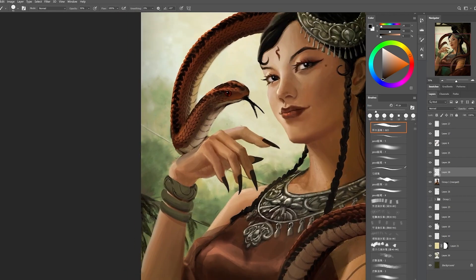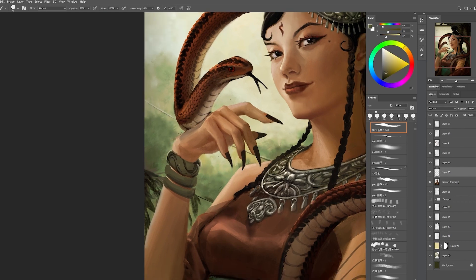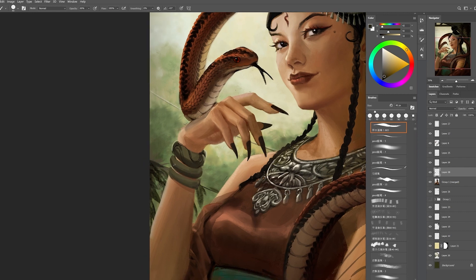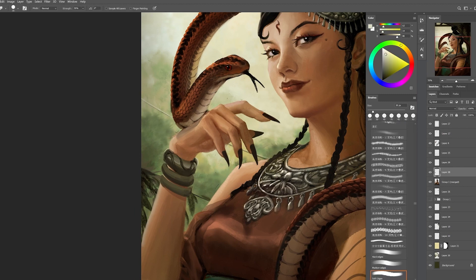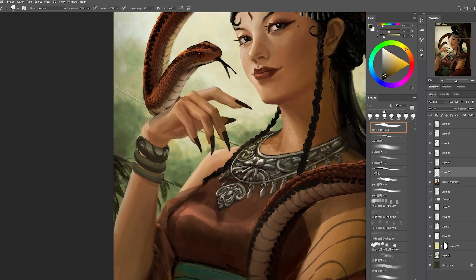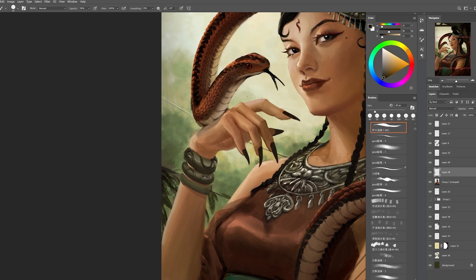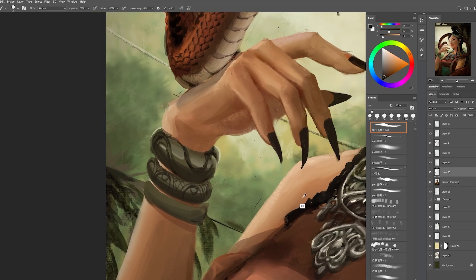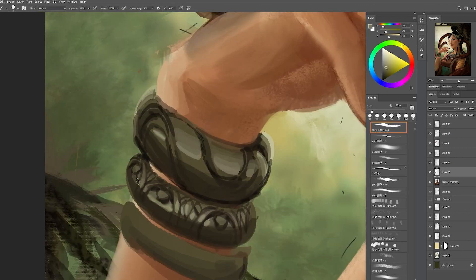The tattoos aren't a traditional witch thing, but since she is more of a fantasy character I think it's cool to have some contemporary aesthetic mixed with old traditional magic. Over here I am working on the patterns and defining more details on her bracelet — I wanted it to have patterns similar to her other accessories but also with curves that look like snakes.